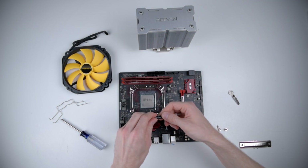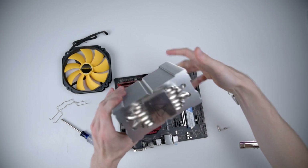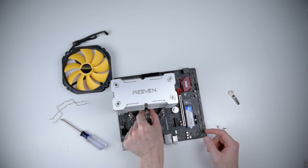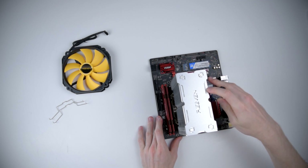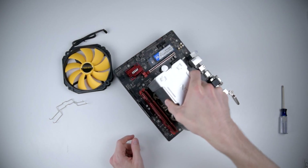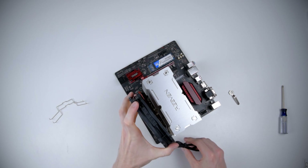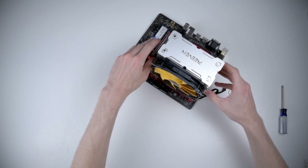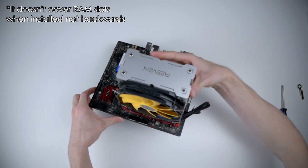Now we'll put a dab of thermal grease in the center of the processor. Next we'll stick the heatsink on, then stick the crossbar on and tighten it down. Then we'll get the fan installed — first mounting the fan clips on the fan, lining it up, and sticking it on. With the fan installed, the last step is to plug in the PWM header. Ready to go!